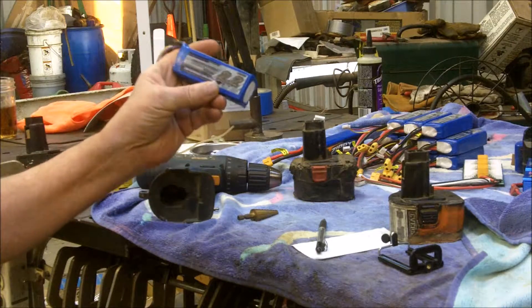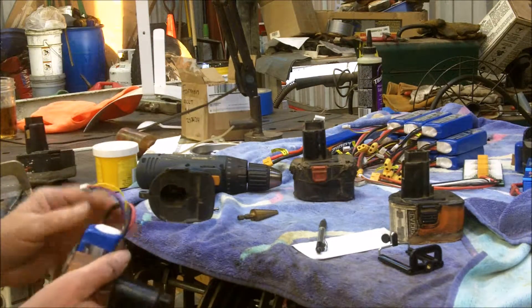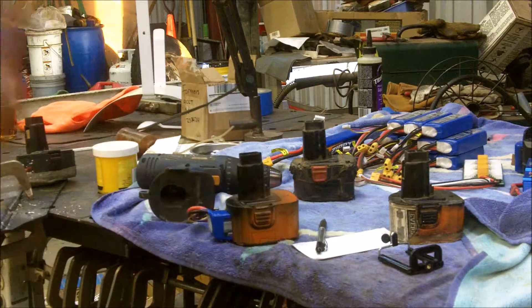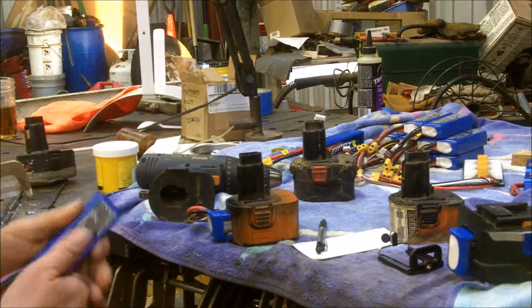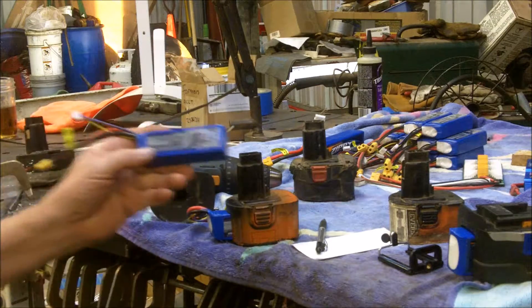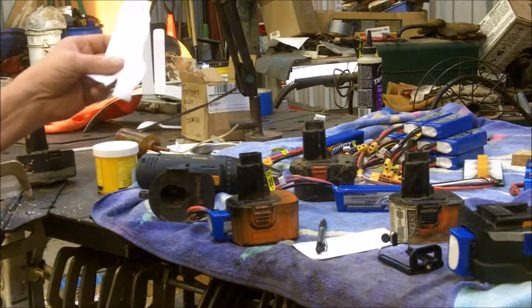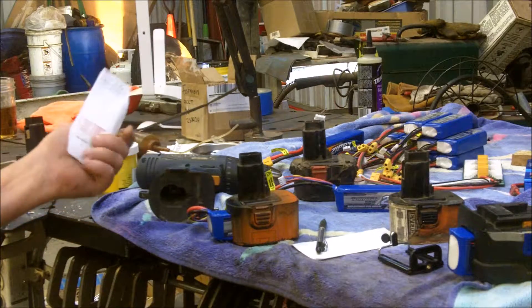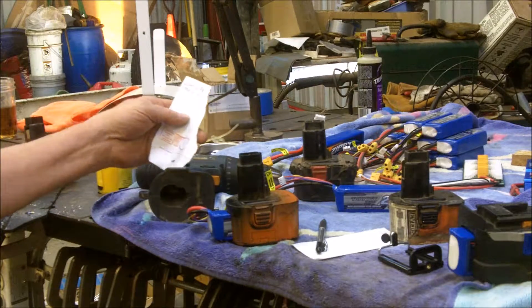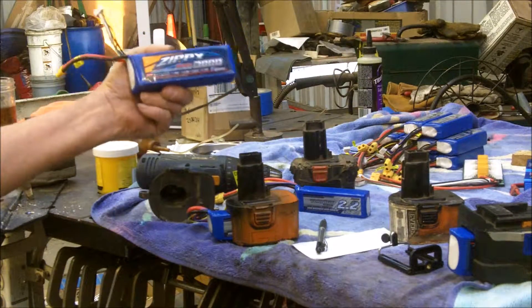These are 2.2 amp-hours, instead of like that other drill I was just using which is one and a half. They work pretty good, and I did one for my 18-volt drill too. The batteries cost me — when I bought them I paid about seven bucks a piece, they were on sale. I think they're more than that now, probably around 12 bucks. The 18-volt ones I got are like 20 bucks.